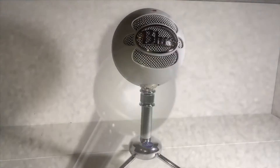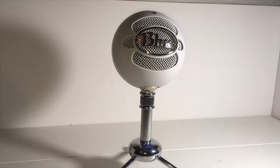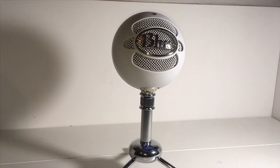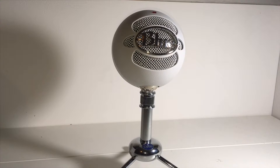Guys, I hope you enjoyed this video — it took a long time to make. If you did, why not leave a thumbs up, and if you really liked it consider subscribing to my channel — that would be amazing. Comment down below whether you would like to buy this microphone, and that is all for me today. I will see you in the next video.